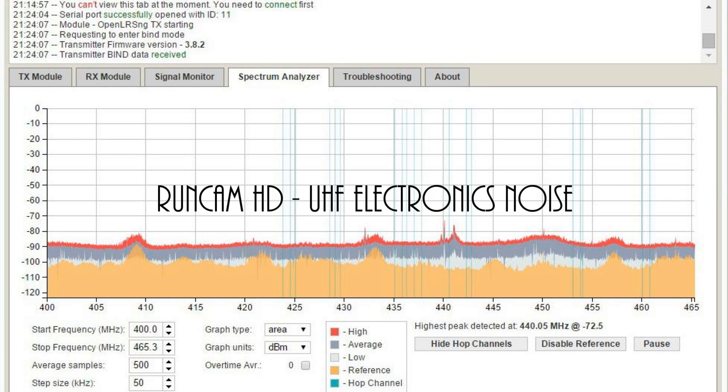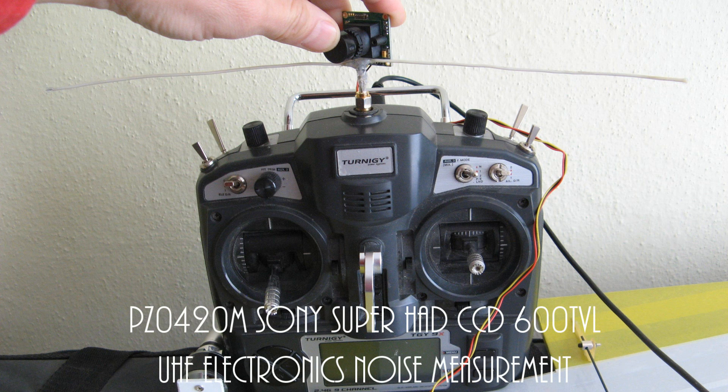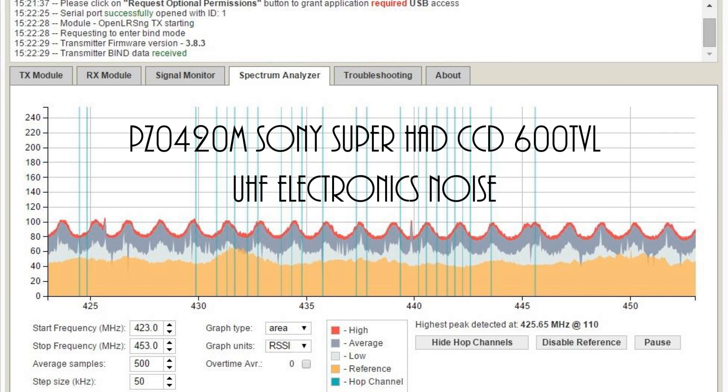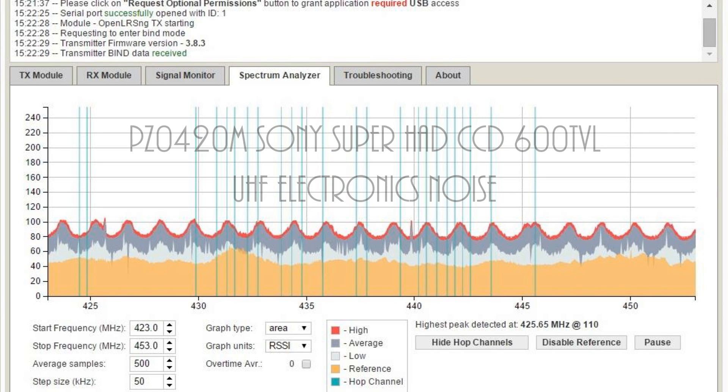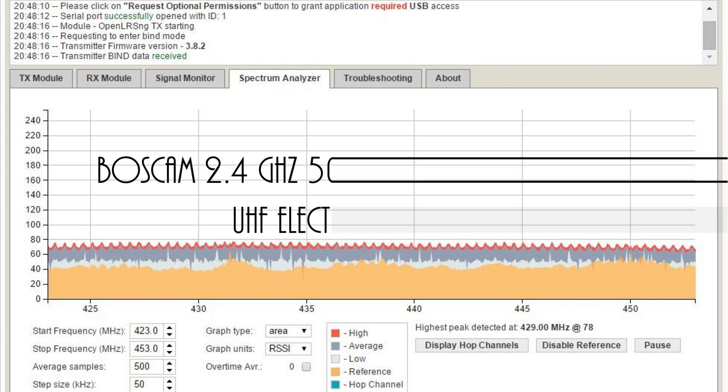Many electronics components, like HD video recording cameras, video transmitters, and FPV cameras used for FPV flights, simply produce enough electronics noise in the 433 MHz remote control band to cut or lower the remote control range. Some companies try to minimize it, like the Runcam HD camera, which is a very nice small high quality HD camera, but still if we measure it with the OpenLRS spectrum analyzer, there is still high noise produced.